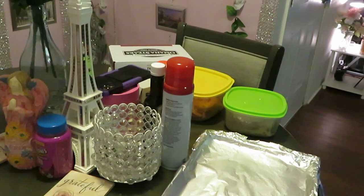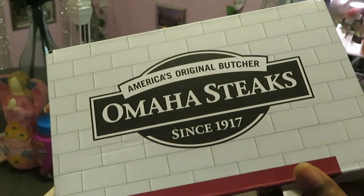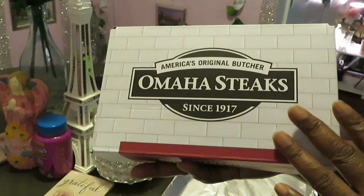Hey guys, it is Arika Misha in the kitchen doing my thing! Today we have a special menu — I will be cooking the Omaha steaks.